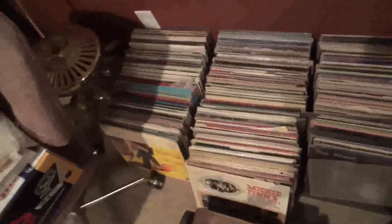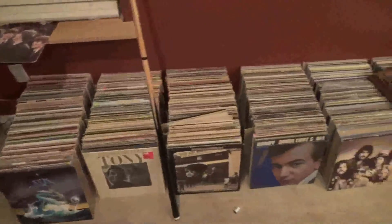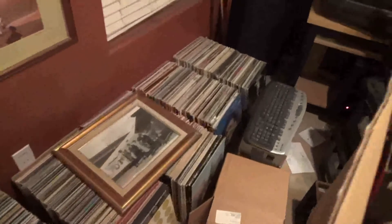We'll start over here — records, records, more records, and going over here, more records, and records, and more records. There's actually even more records over there. So there you have it, Wayne. Here's the records I told you I had.